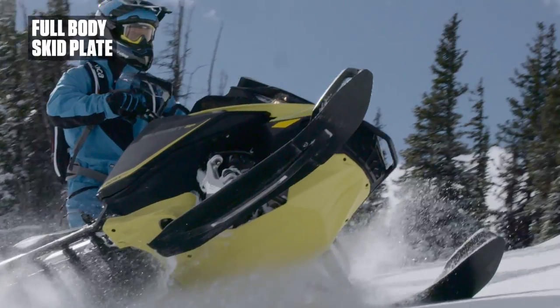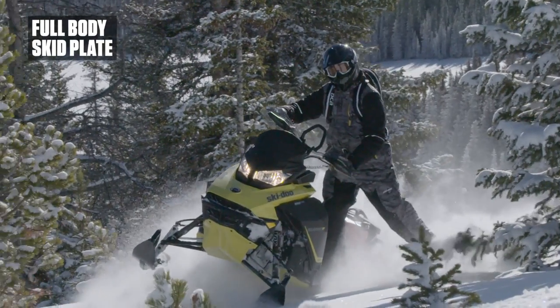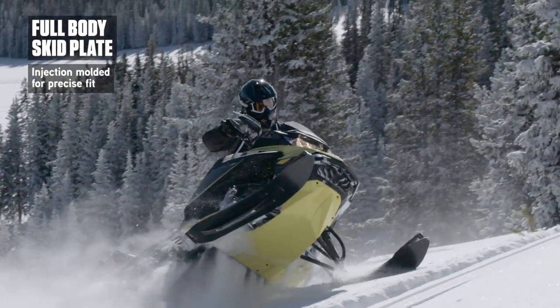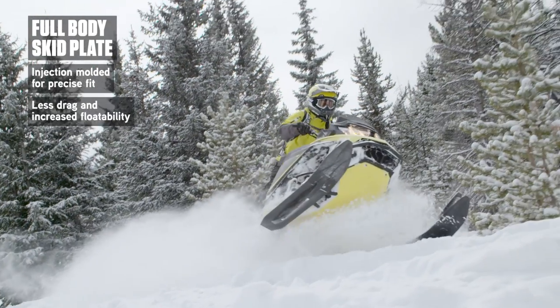Our full body skid plate is easy and fast to install through the mounting system. Its sturdy injection molded construction and ultra precise fit provide additional lower and lateral protection, while its smooth surface reduces drag and improves floatability.